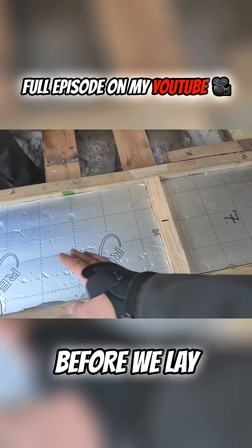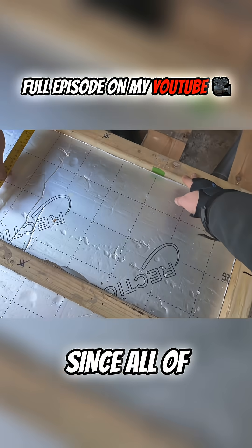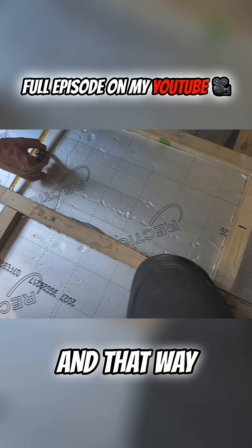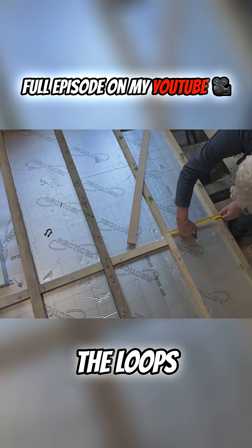So before we lay any pipe we're marking the center point between each joist. Since all of the joists are not evenly distributed, that way we're going to have an even spread when we run all of the loops.